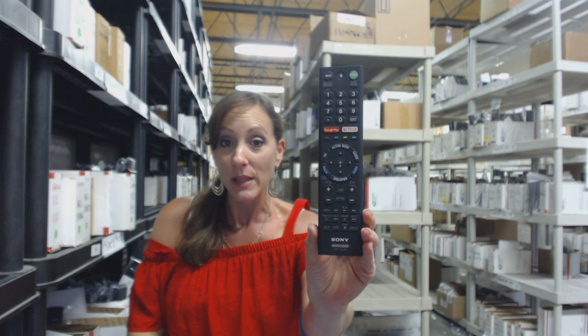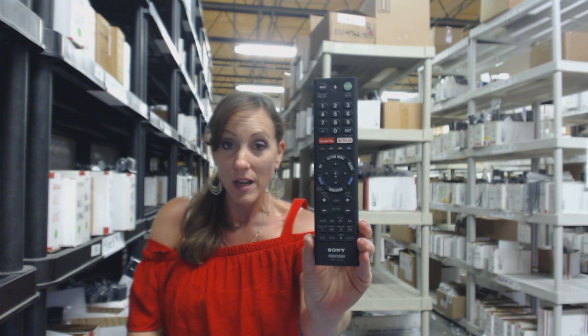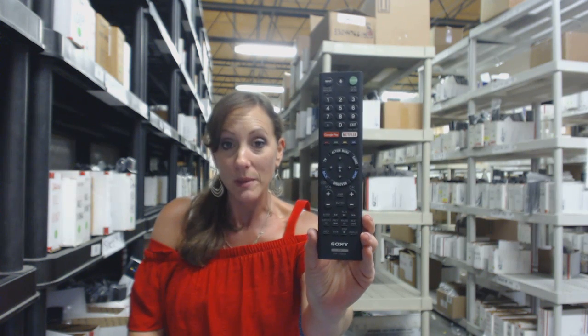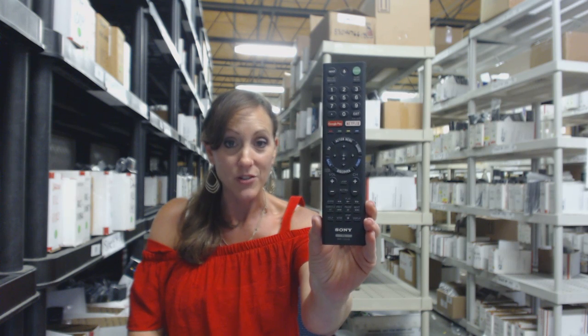Go ahead and place the order online. There's a link below. Don't forget the coupon code. But don't worry, if you're more comfortable shopping over the phone, someone will be there to assist you. Thanks for watching our video today and thanks for shopping with Electronic Adventure.